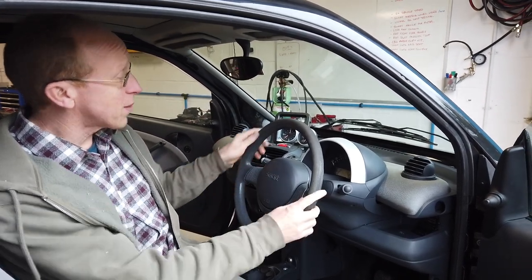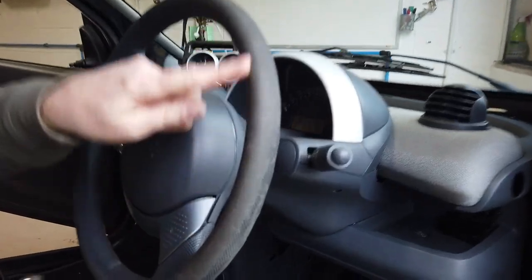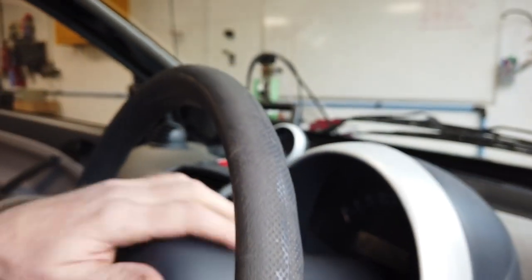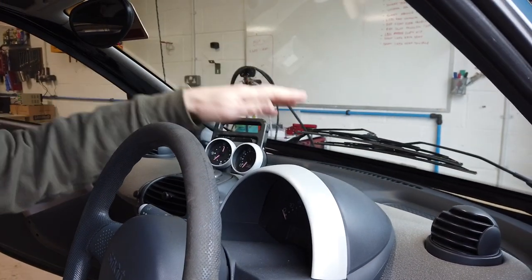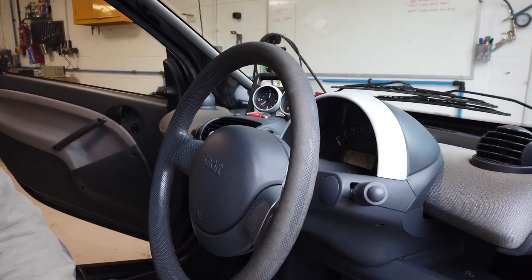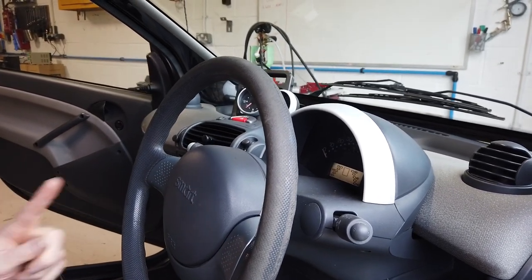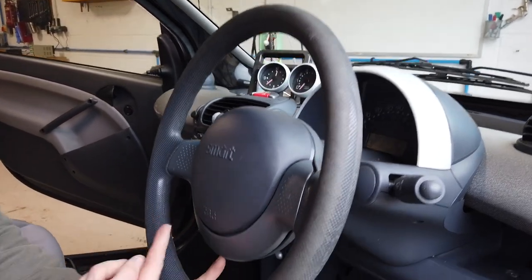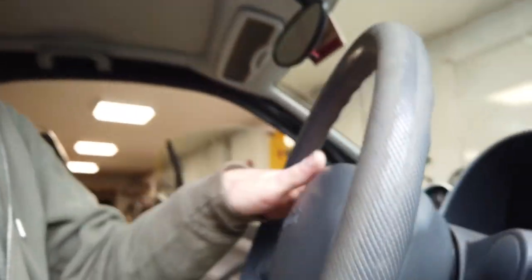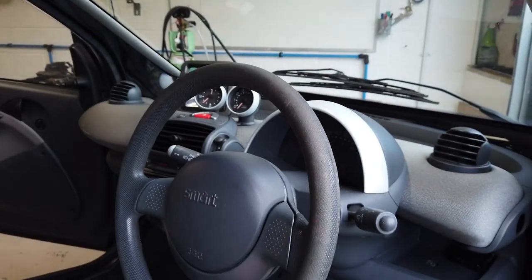Why would you take your steering wheel off? You might want to upgrade it - this one's a little bit worn, the dimply finish is worn off the top. Or we're doing it because we want to try and upgrade the speakers and we've got to remove this dashboard, and to do that you've got to take the steering wheel off. It's a bit of an ordeal, it turns out. Also, if you wanted to change some of your indicator stalks, you'd probably have to take it off for that.